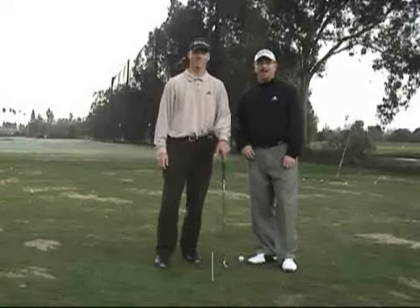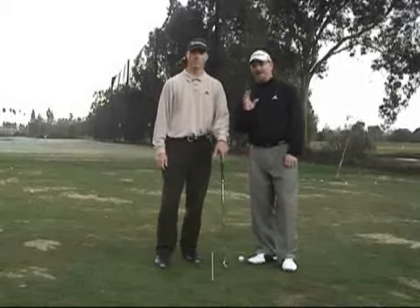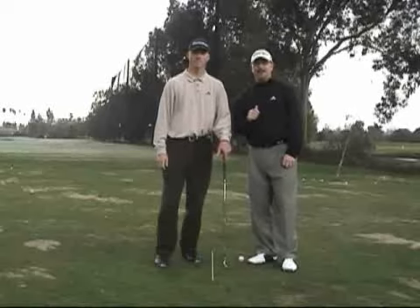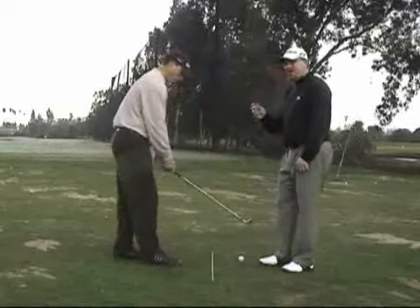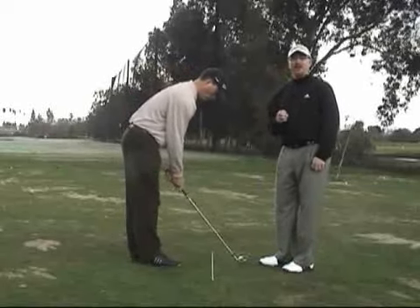Hi, I'm Brady Riggs, this is Kevin Scheller, and this week we're going to look at how to find the correct distance from the ball in the address position. There are a lot of ways to work into the setup, but we're going to look at once you're there, how can you tell whether or not you're in the right spot.